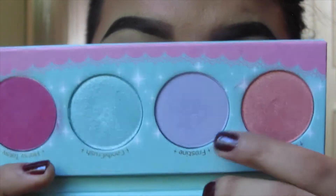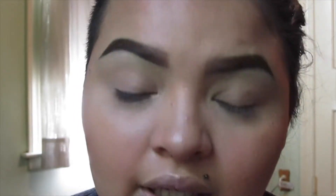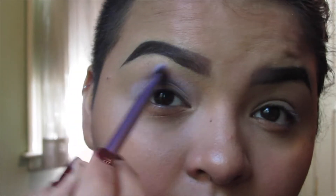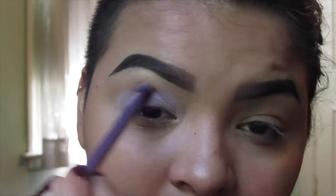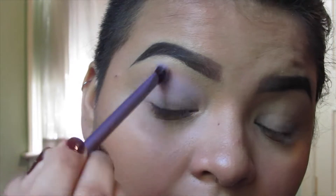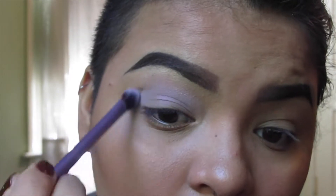We're going to start off with the crease today. I'm popping a little bit of Frosty, which is a very light lavender shade, using a Real Techniques shadow crease base shadow brush and just applying that lightly into the crease of the eye — not bringing it into the base. This is going to add more of a transitional color rather than anything else.